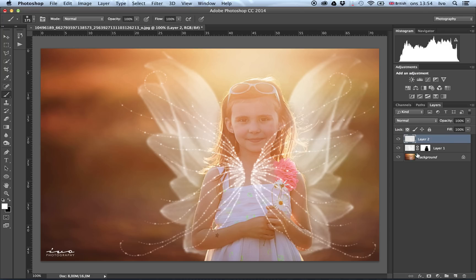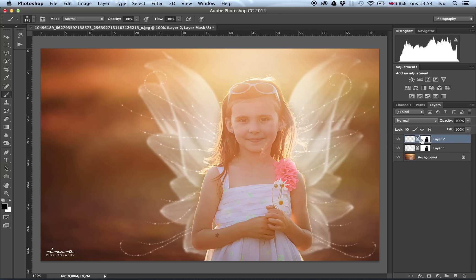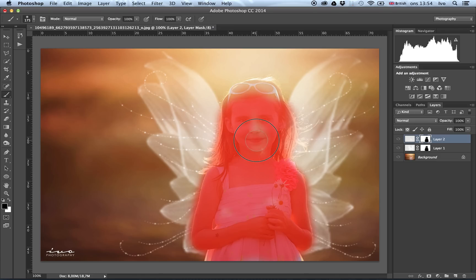Since we've already done the masking work on the first layer, we can simply apply the same mask to the new layer. Hold the ALT key and drag the existing mask onto the new layer — it will ask if you want to replace it. Click Yes, and it automatically applies exactly the same mask. Pressing the backslash key allows us to clearly see where we've missed areas of our mask, so we can go ahead and improve those.